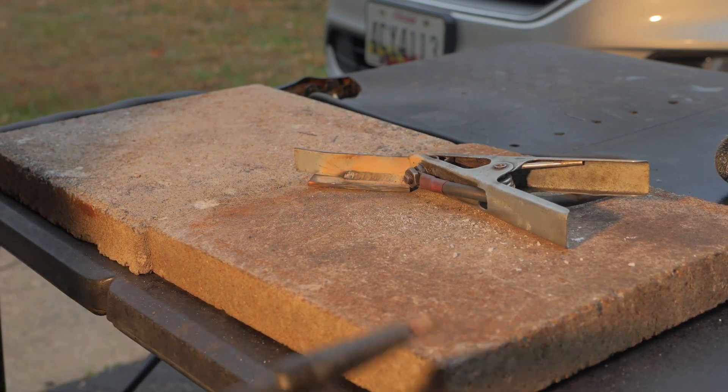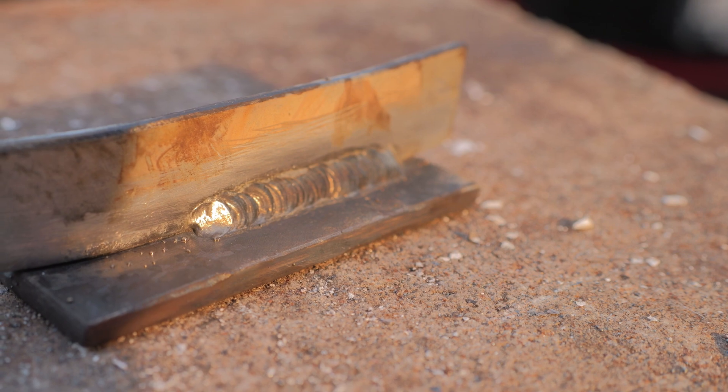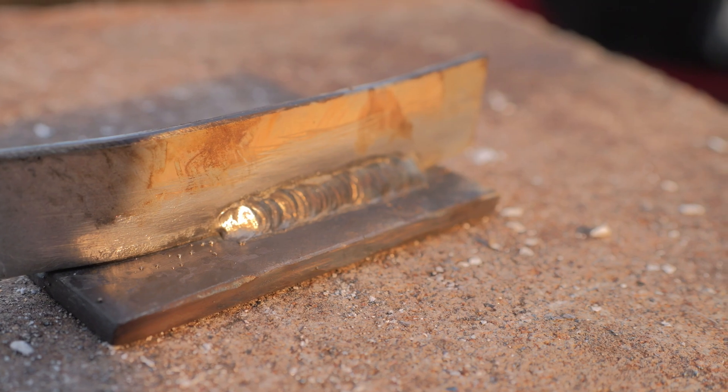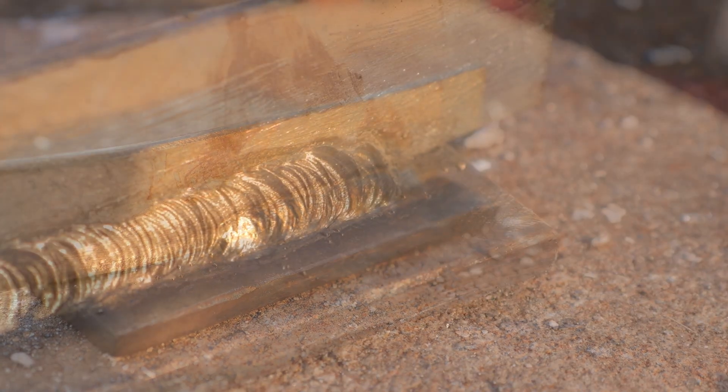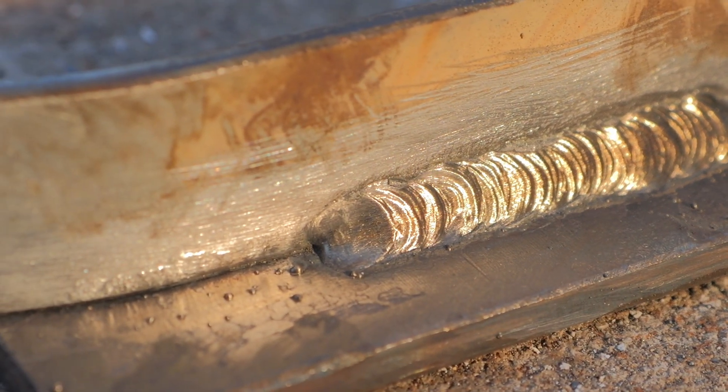I ran out of wire, but that was looking good. We're starting to get a pretty good bead going down there and really good penetration, but I ran out of wire. Let me see if I have any more wire laying around — hopefully I do, or else I'll have to run to the store.